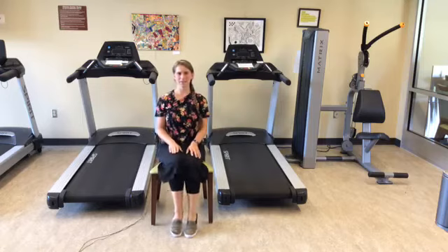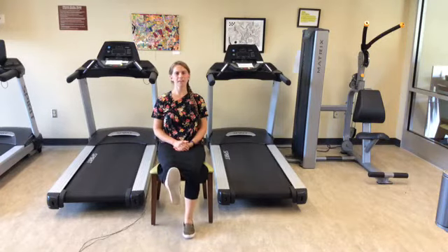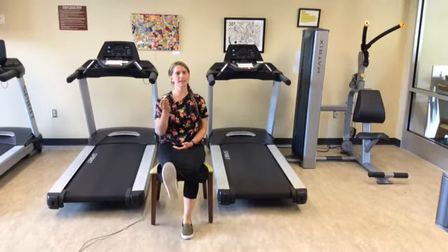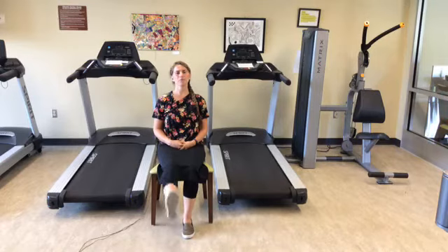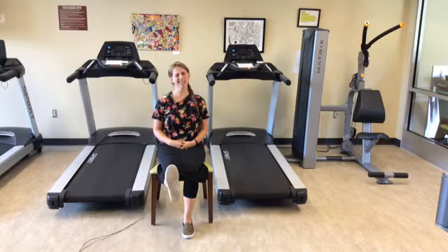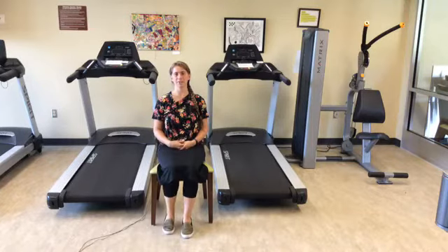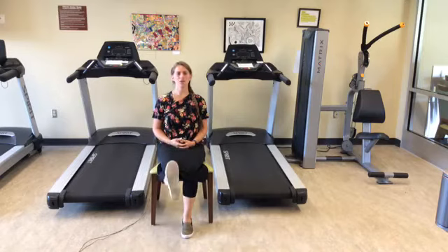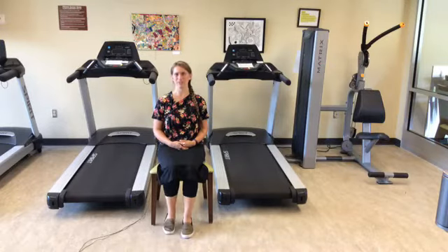We're going to work on the leg extensions now. Still seated with your back against the back of the chair, go ahead and lift your right leg up in front and bend it back down — just kind of kicking out in front and lowering back down. We want to be in control of the exercise; you do what's comfortable for you, at your own pace. If you have knee problems, today's particular exercise is probably not the one for you — sit this one out. We have other videos on YouTube and Facebook under the Washington County Commission on Aging Incorporated, with flex and stretch, yoga, and various exercises you can try instead.